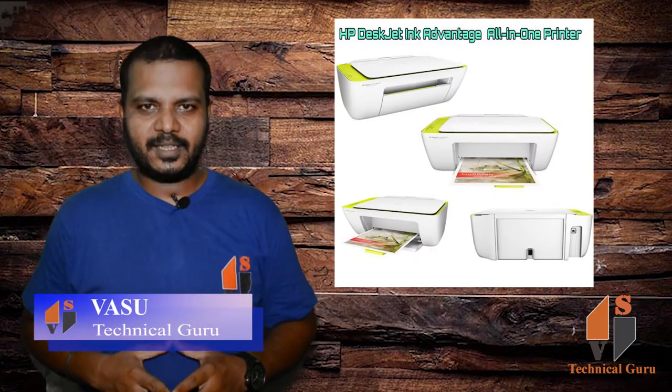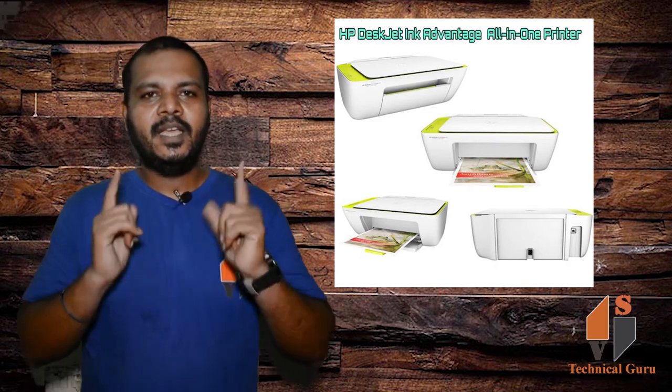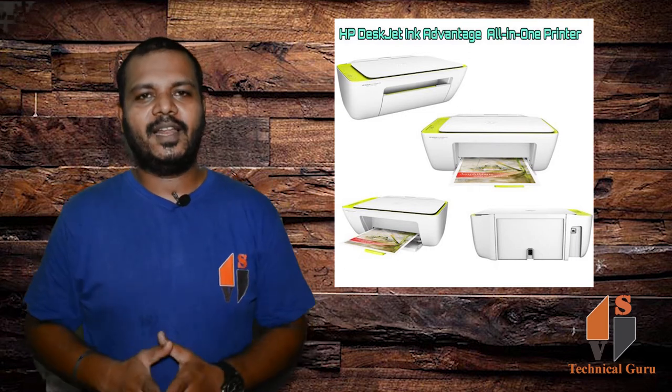Hi friends, my name is Vasu and you are watching Technical Guru. I am going to use the HP printer as well. This is an all-in-one printer. Come here, I will show you the full details.